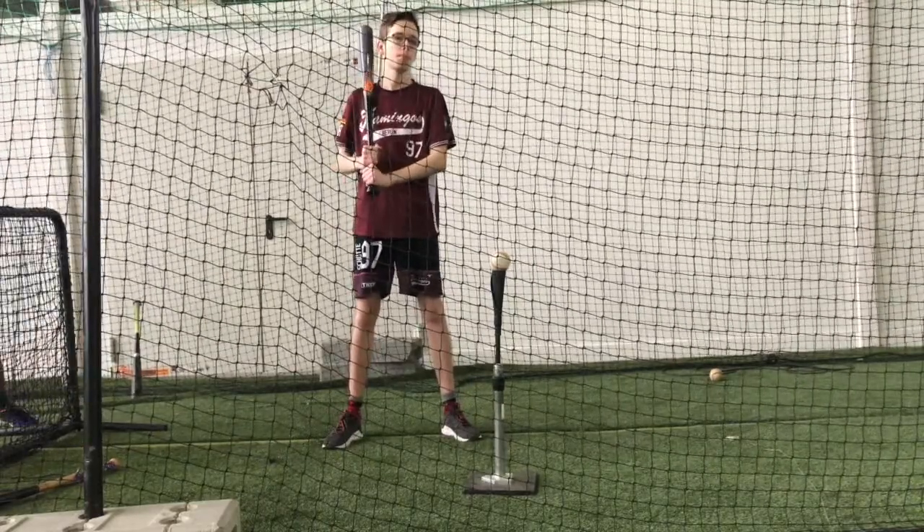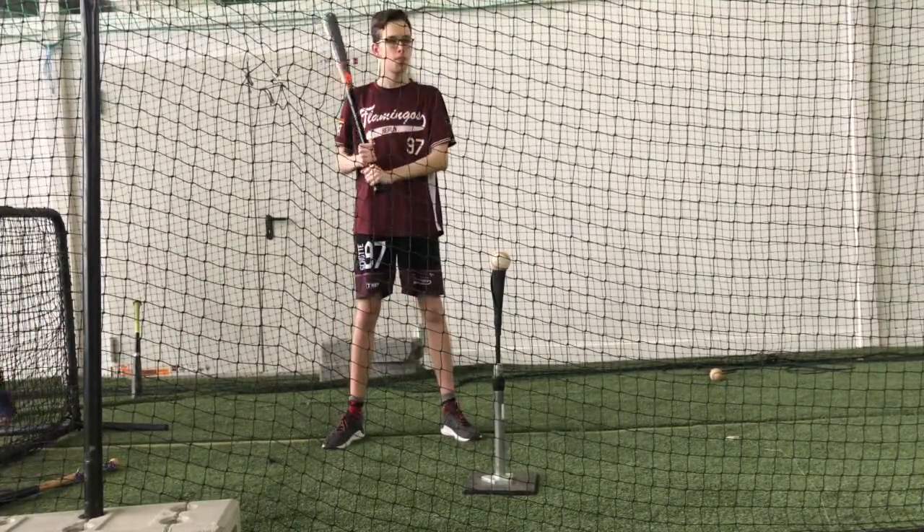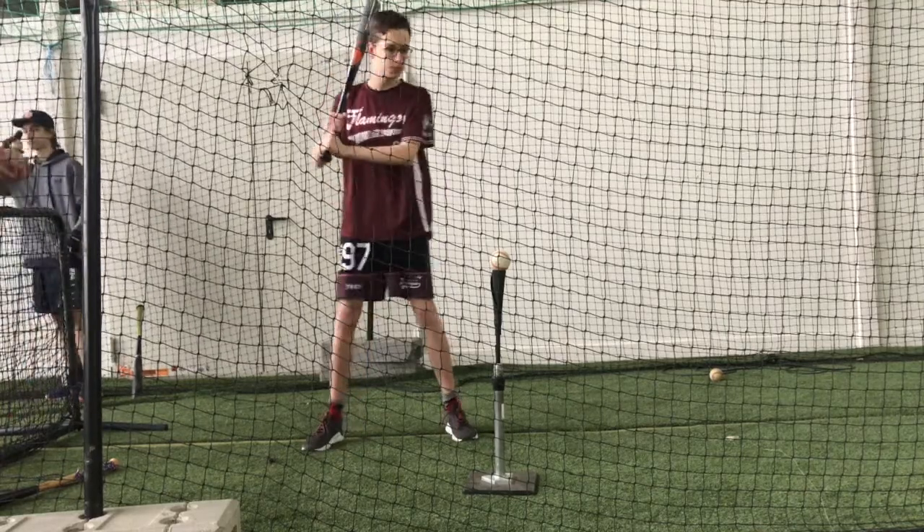Der muss flacher werden. Weil hier geht's von hier nach da nach da. Du musst den Flachpunkt flacher machen, damit der Ball auch eine Chance hat, nach oben zu gehen.